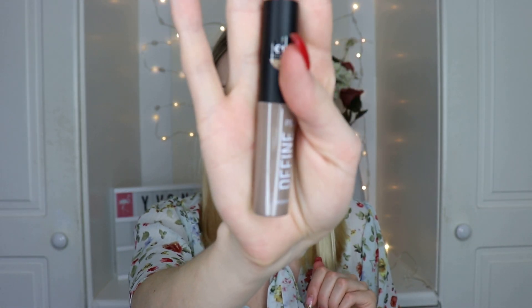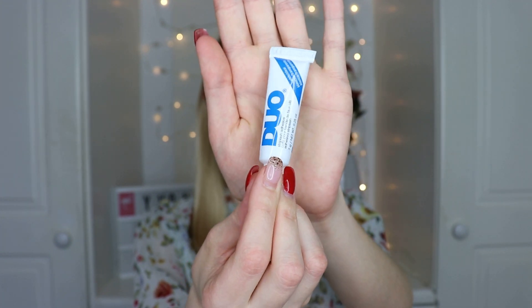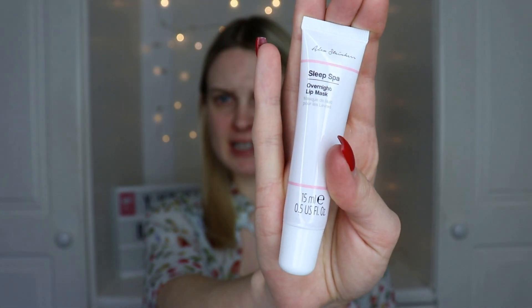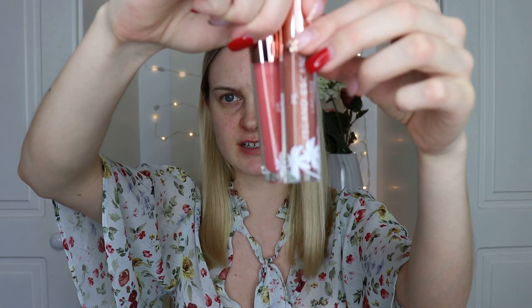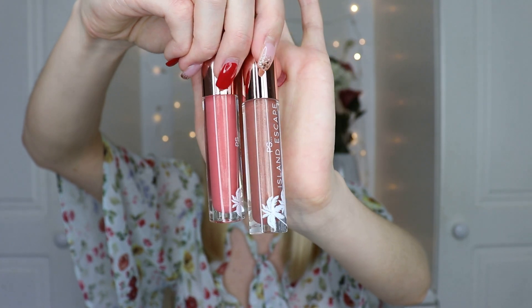Next I have the PS Define Brow Gel in light brown - it'll probably be a bit too pale but I'll make it work. I also picked up my favourite lash glue. I got the Alex Steiner sleep spa overnight lip mask from her collection that launched recently in Pennies - I've been trialling it and actually have it on my lips right now. I also got the PS Island Escape lip glosses in 'Half Past Nude' and 'Take Me to Paradise' - they look like something from a way more expensive brand.